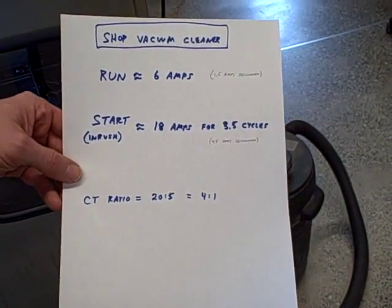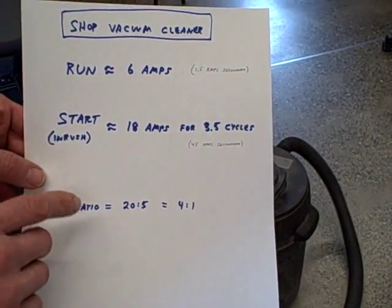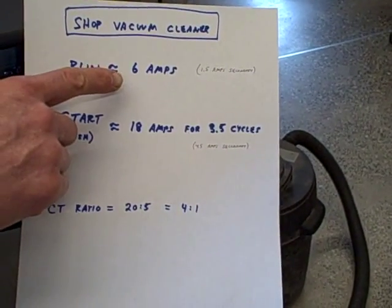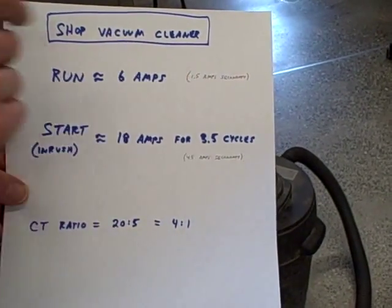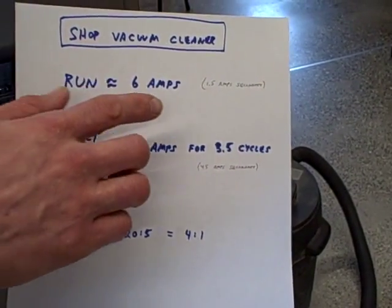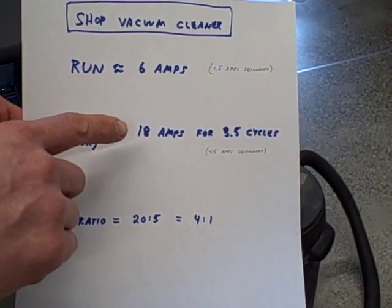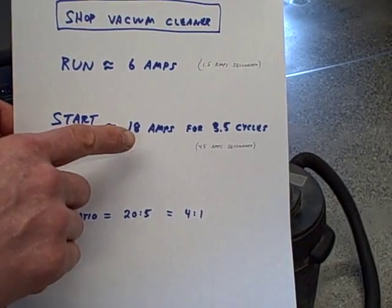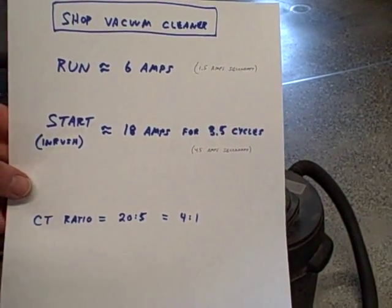Our CT ratio — our current transformer ratio — is 20 to 5, which is 4 to 1. So when the vacuum cleaner is running at 6 amps draw, it's actually getting about one and a half amps of secondary current to the relay. That's going to be important because we're going to program the relay in secondary amps. Likewise, when it's starting up we get the 18 amps inrush — that's about four and a half amps secondary to the relay. So keep those numbers in mind.